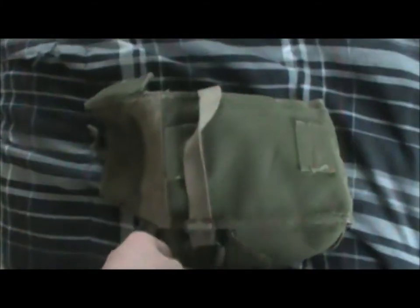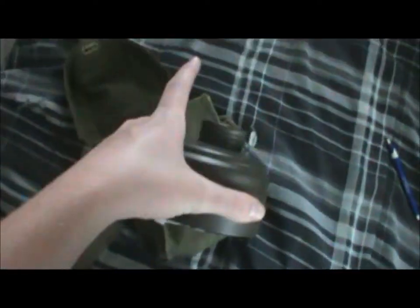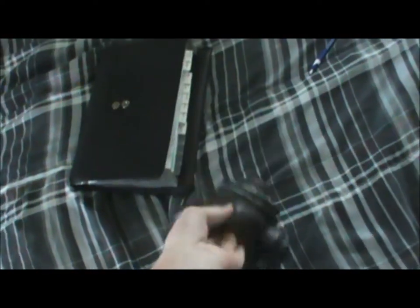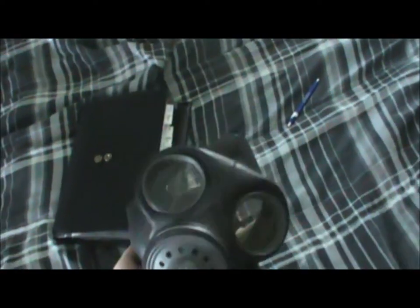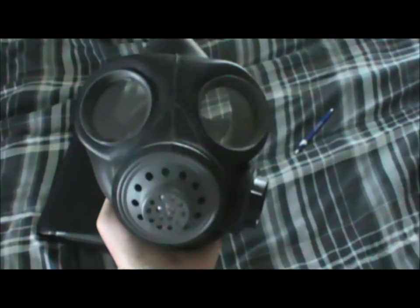So that's the bag it came in. Like I was saying, these two canisters have the same size threads, so this will fit on the Israeli mask and the Israeli filter will fit on my British gas mask. That's a cool little thing. I just wanted to show you guys this Sid Wilson slash British World War II gas mask. I think it's really cool, either way you look at it — as a war artifact, which is really the purpose I got it for, because I'm not really into Slipknot mask collecting. But it can serve two of those purposes.